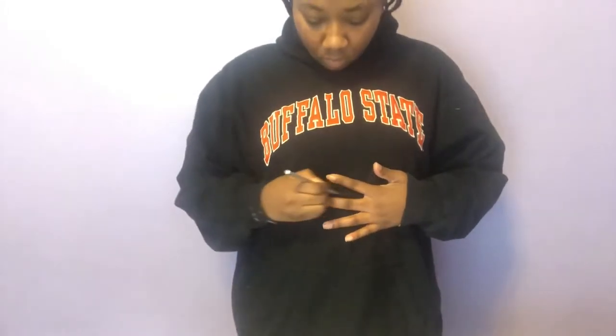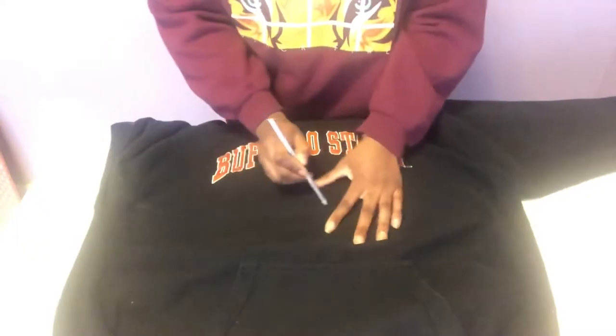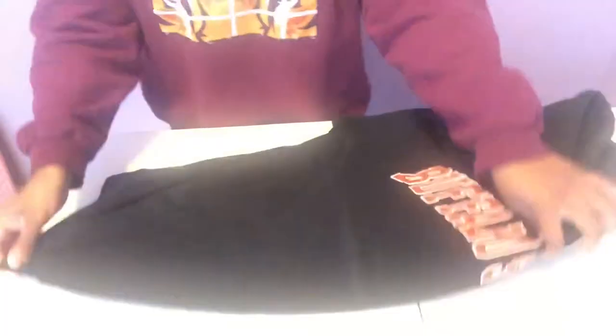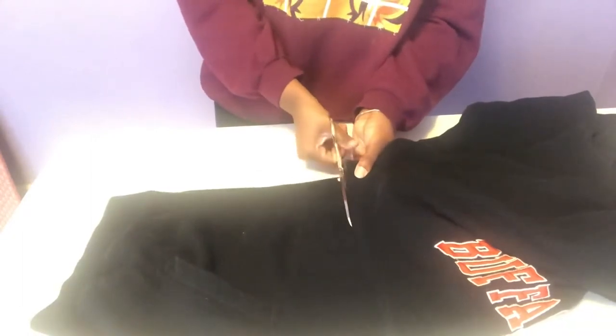The first thing I did was put the hoodie on and decide where I wanted it to be cut. I used my silver pencil and made a mark — it's a little hard to see, but I did make it. Then I laid it out on my table and made the line longer and a little darker so it was easy to see. Next, I folded it in half and cut it that way so the line would be even on all sides of the hoodie.